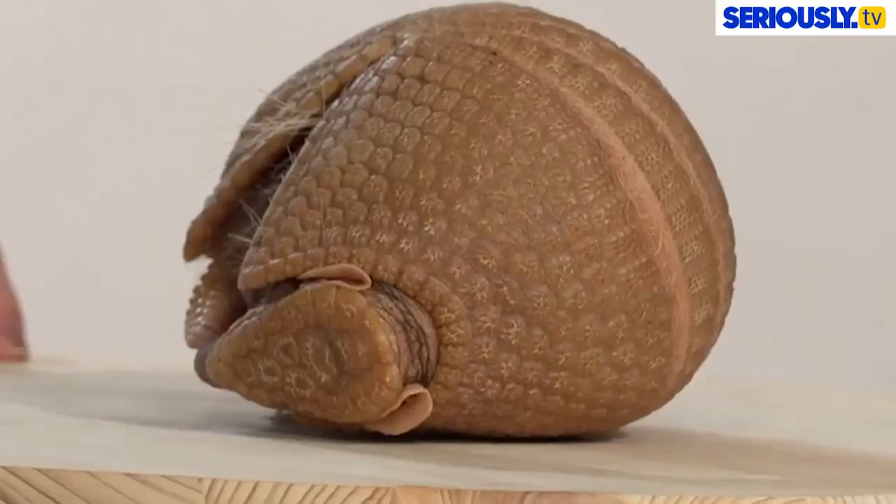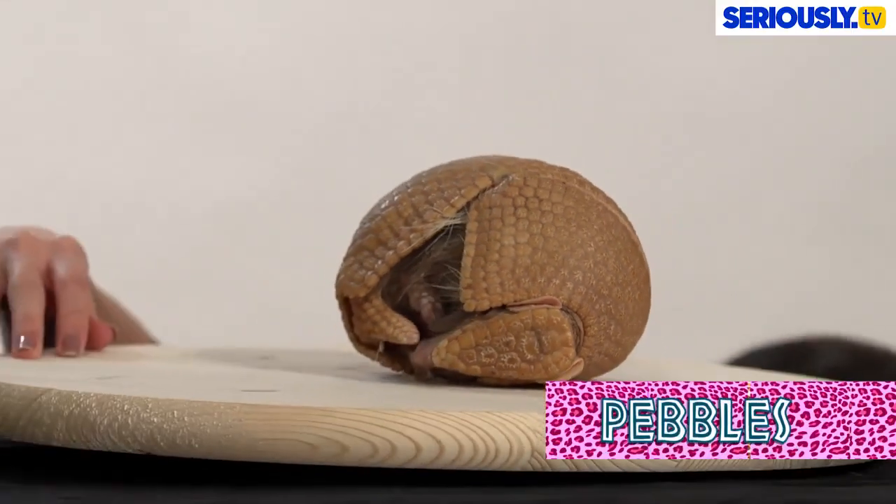Welcome to Patty Reviews. I'm here with Nature Nick, and you've brought a melon. This is a three-banded armadillo. Pro.